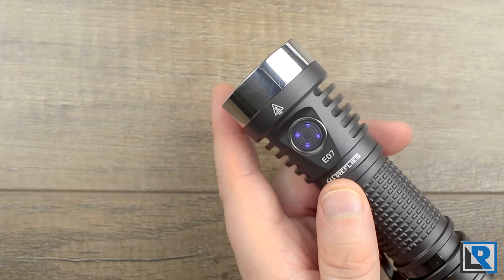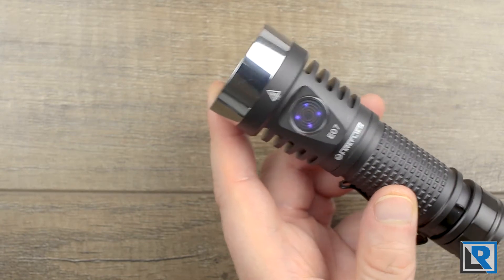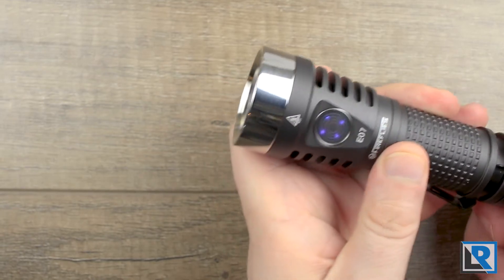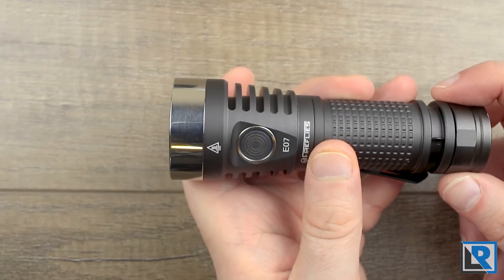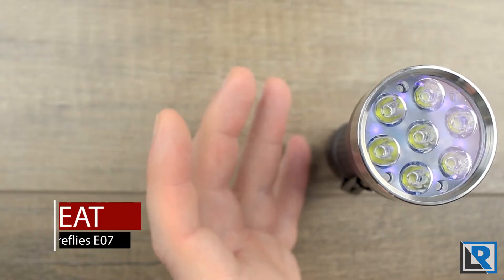Low voltage protection kicks in at 2.935 volts. For this reason, if you're not going to use this light for a long time, it's best to mechanically lock it out — just give the tail cap a slight turn or take the battery out. Heat is a big thing on this light.